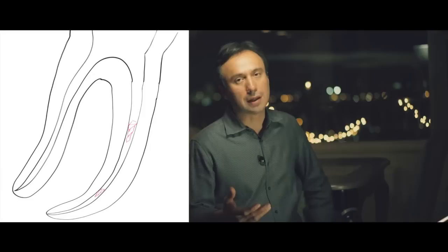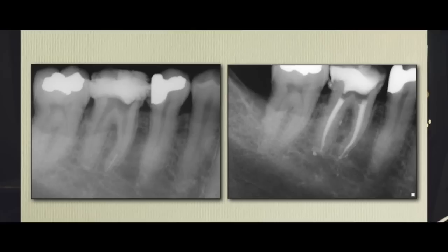However, they are difficult situations to deal with because oftentimes they act as obstacles along the path of completing the complete cleaning and shaping of the root canal. So how can we bypass them in order to proceed to complete root canal therapy in an effective way and get good results?